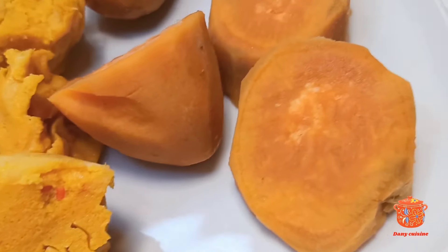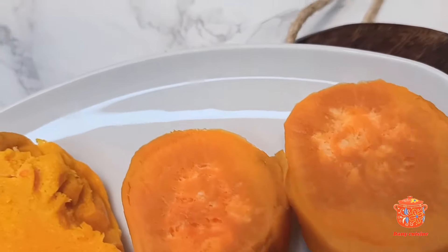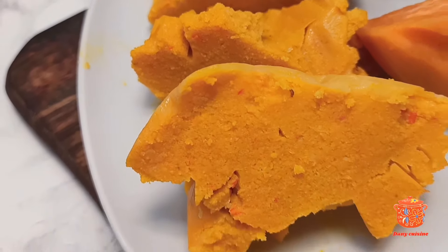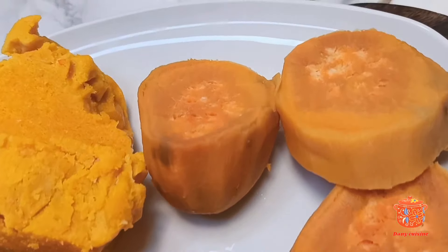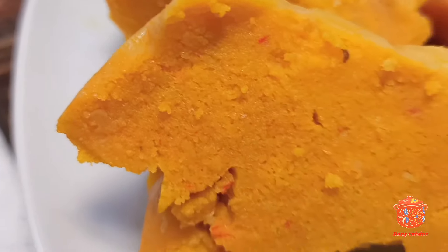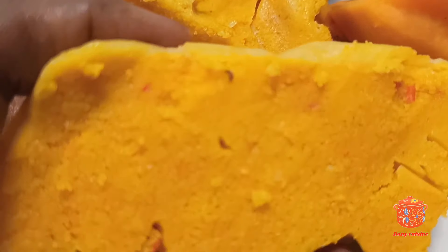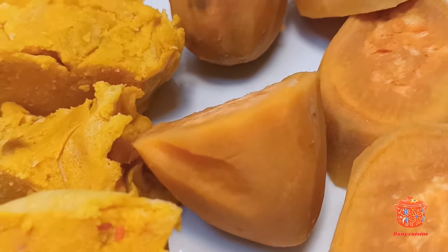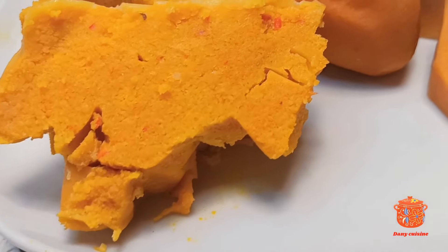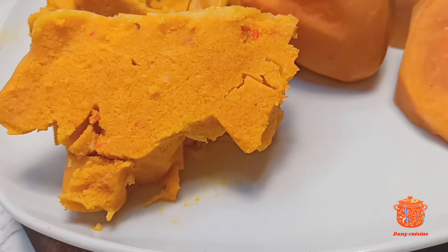On peut le voir, c'est vraiment comme une éponge. Je l'ai accompagné de patates douces. Vous pouvez également l'accompagner de plantains mûrs, de macabos, de bananes — selon l'accompagnement de votre choix. C'est tellement délicieux. Je vous invite à vous abonner et à cliquer sur la cloche pour ne rater aucune de mes publications. C'est tellement moelleux, le goût est vraiment délicieux. Je vous fais plein de bisous et à nous revoir dans une prochaine vidéo. Ciao !